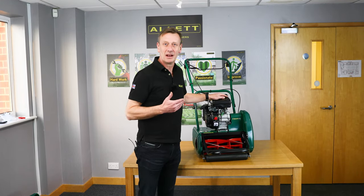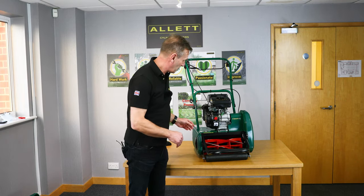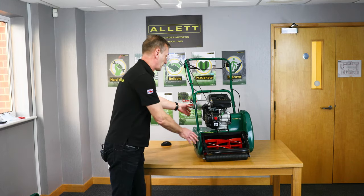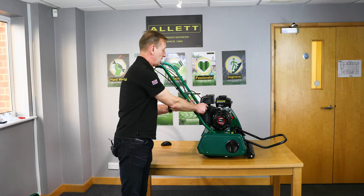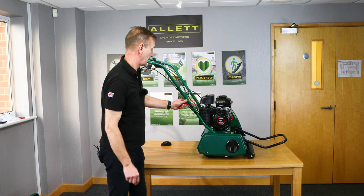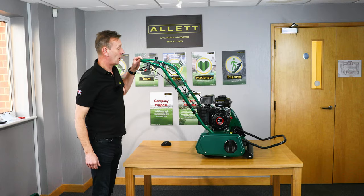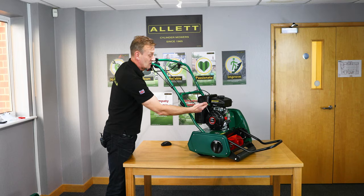Now we have oil in the engine and fuel in the tank, we'll go through the starting procedure. The red knob at the front needs to turn from the off to the on position — that's clearly labelled. On the side we have the choke lever — move that from open to closed, which is the forward position for starting. Then we need to give it a little bit of throttle, moving the throttle about a third of full.